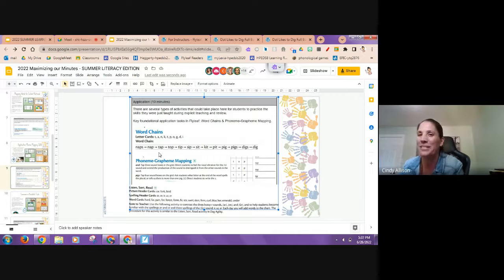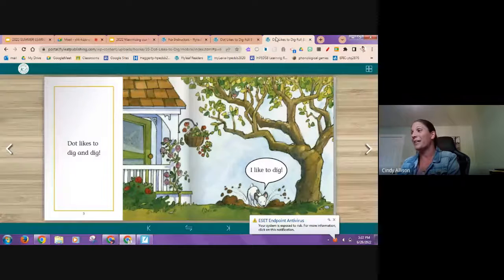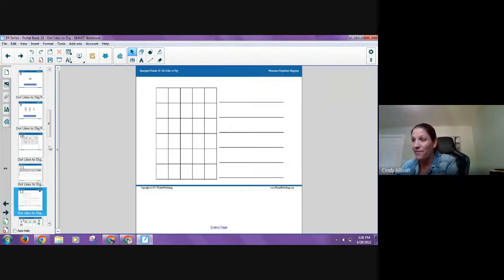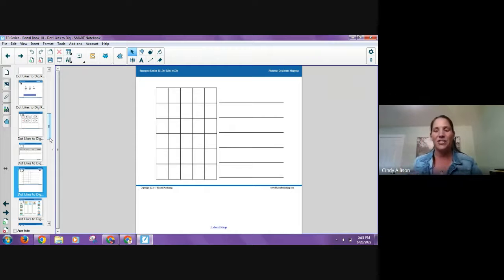They won't necessarily go that fast, but do you see how she's using the hands-on activities? If you're working without a script, you need to think a bit more — I would have started with 'tap,' changed it to 'nap,' then 'naps,' then maybe push those away and make 'dog,' change 'dog' to 'dig,' change 'dig' to 'pig.' It takes a little more thinking from the educator, but jot it down and one day's activity is pre-made. The other activity is phoneme graphing mapping, kind of like dictation or a spelling test.